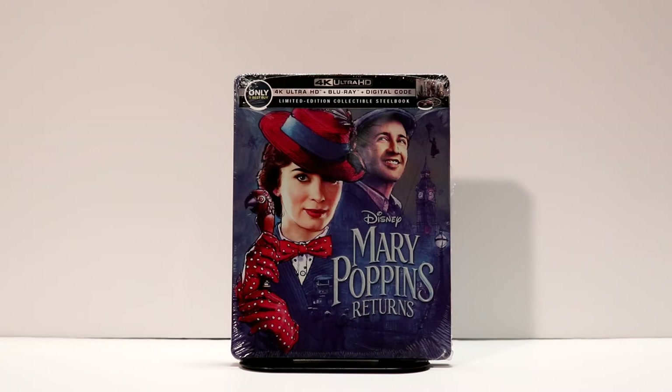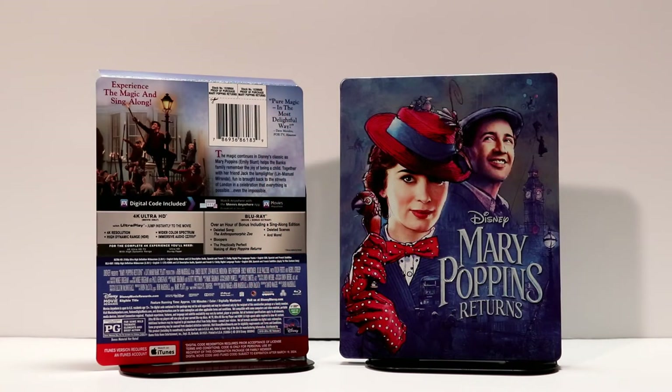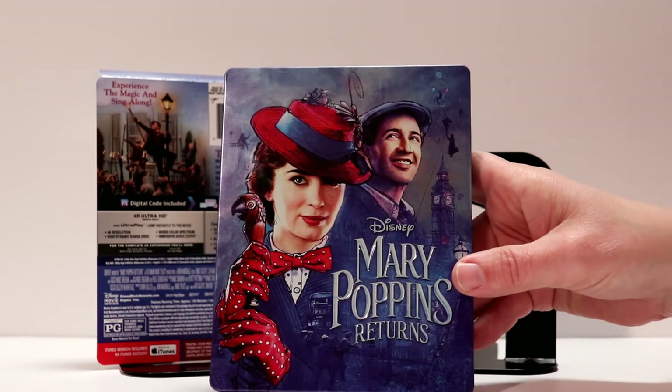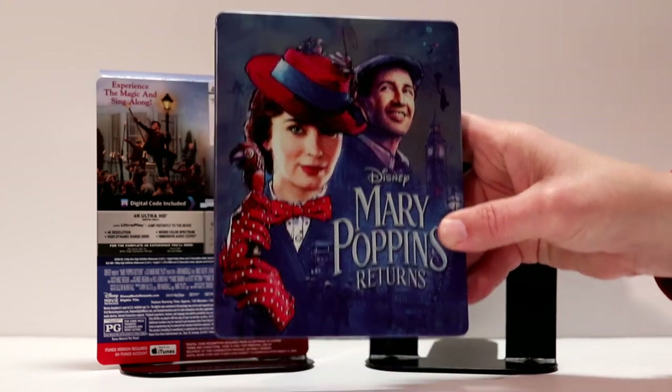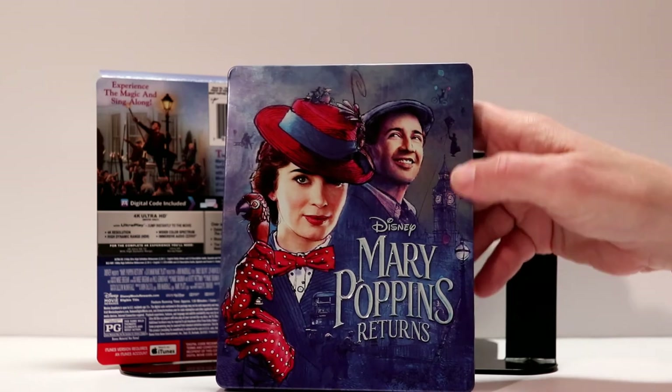Let me just get the plastic off and we'll take a closer look. Now that I've got the wrapping off and the J-Card off, we can get a better look at what the cover looks like. I really like the artwork that they chose for this. It looks really nice. Very colorful. Really like all the little scenes that they've included into the picture.